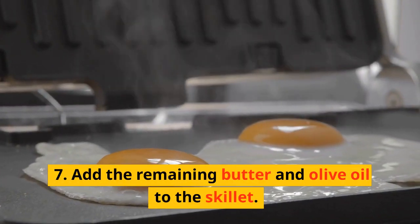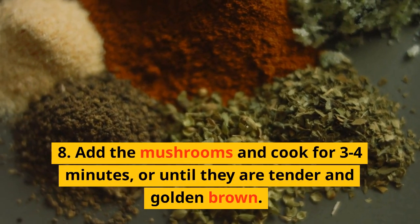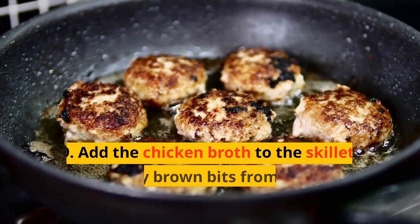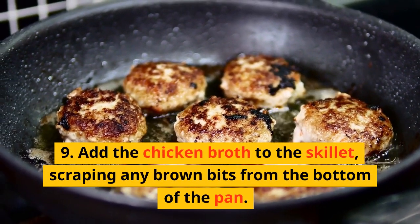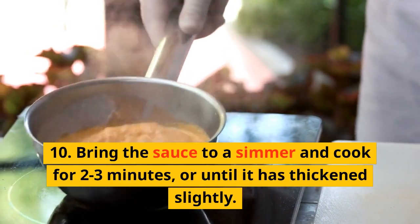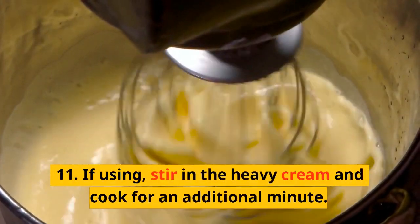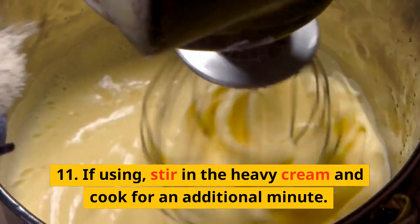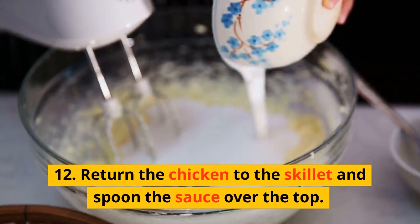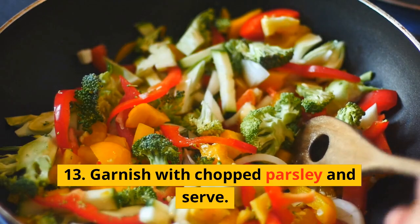6. Remove the chicken from the skillet and set aside. 7. Add the remaining butter and olive oil to the skillet. 8. Add the mushrooms and cook for 3-4 minutes, or until they are tender and golden brown. 9. Add the chicken broth to the skillet, scraping any brown bits from the bottom of the pan. 10. Bring the sauce to a simmer and cook for 2-3 minutes, or until it has thickened slightly. 11. If using, stir in the heavy cream and cook for an additional minute. 12. Return the chicken to the skillet and spoon the sauce over the top. 13. Garnish with chopped parsley and serve.